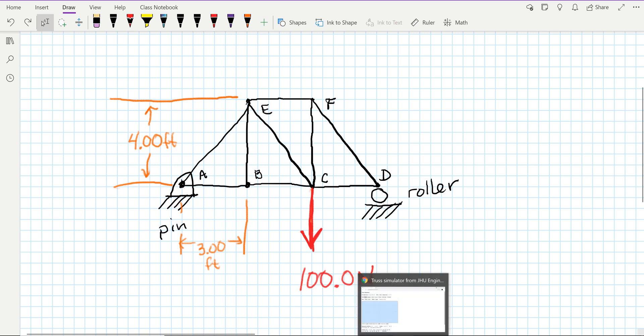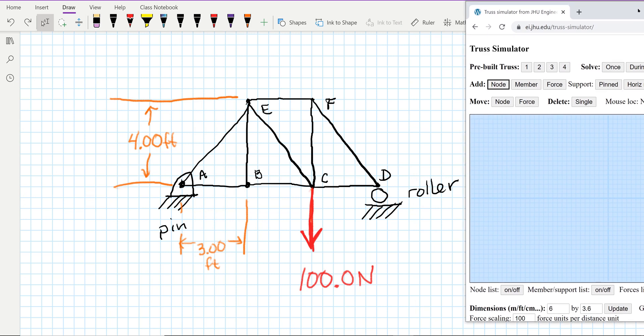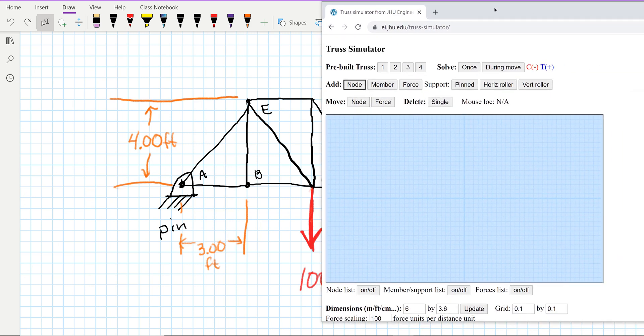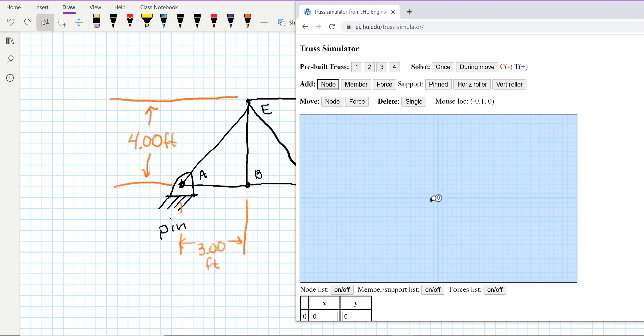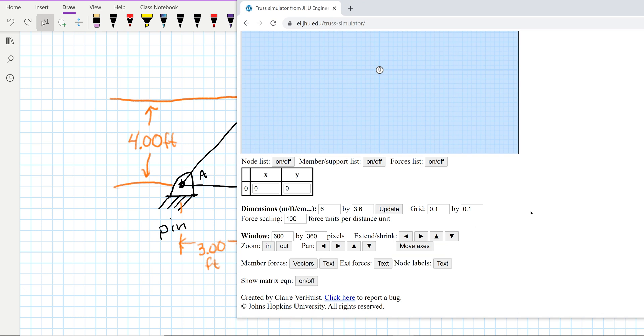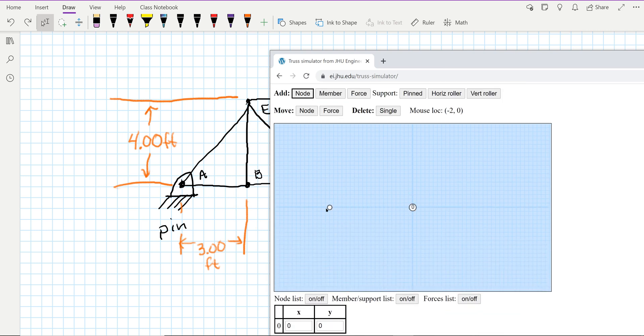Once you get your truss built, we're going to go to this truss simulator. The link is in the lab report and I'll also put it in the video. We just need to build the same truss. We'll start by adding a node — I'm going to put node B right here at the origin. Now I want A over here at three feet, so I'm coming over to negative three on the mouse location. So there's A.